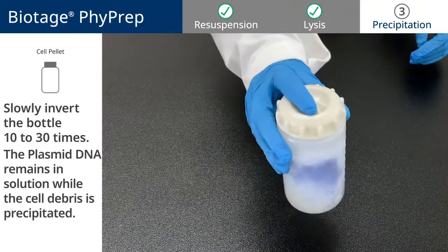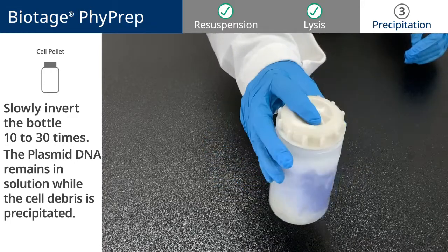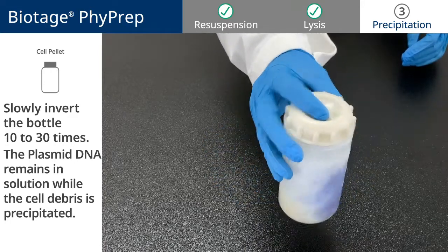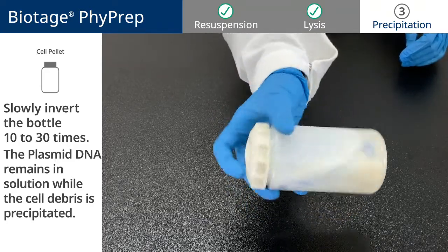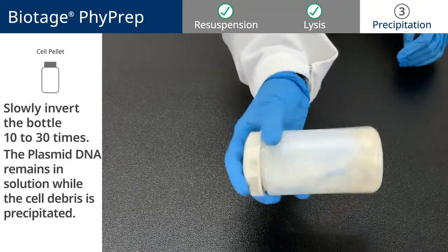The plasmid DNA remains in solution while the cell debris is precipitated. The solution will turn clear when it is fully mixed, and the cell debris will be visible.